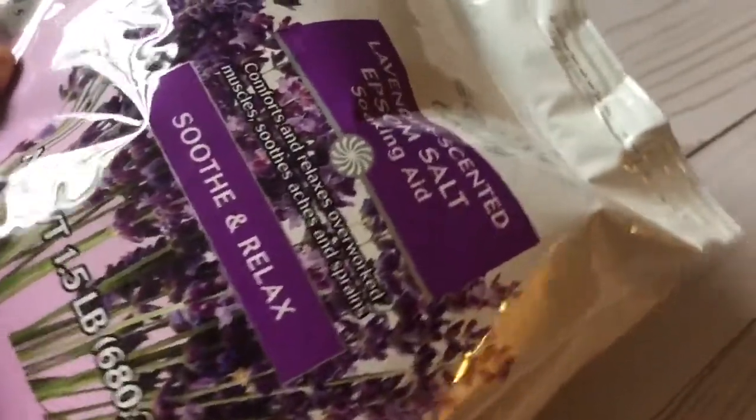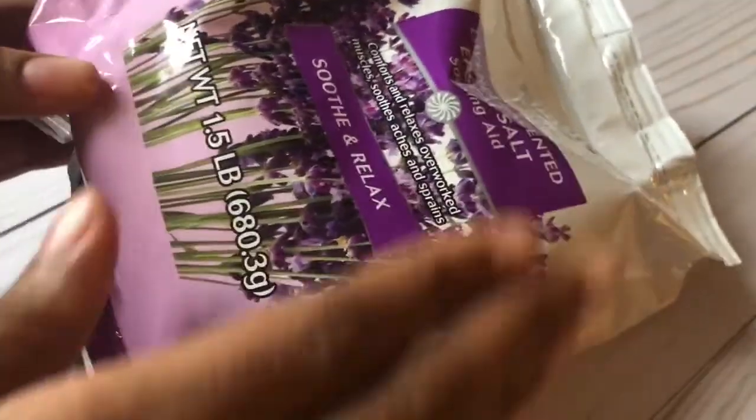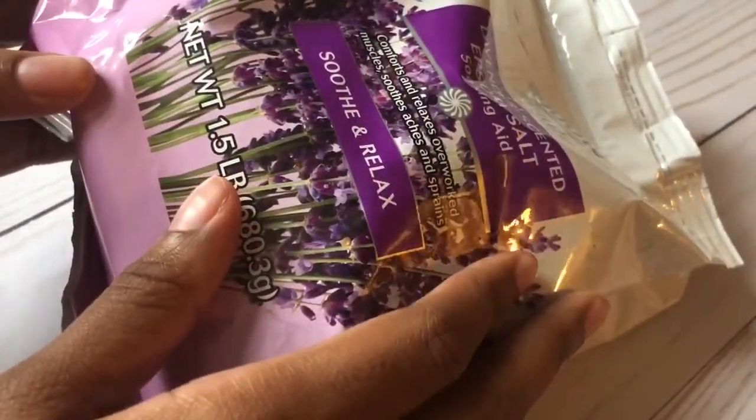Next I'm going to take this lavender scented epsom salt that I found at Walmart for less than $2. It smells so good and it's a great deal for the price.